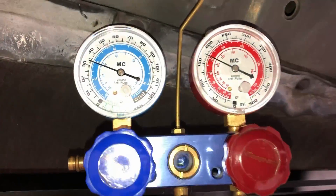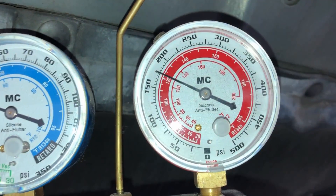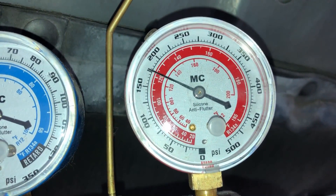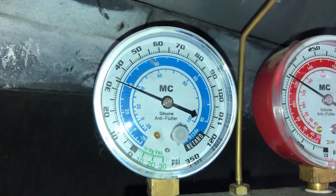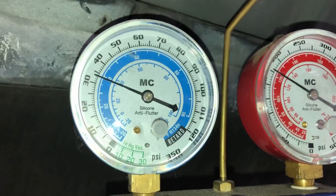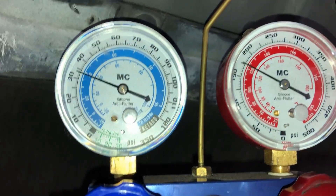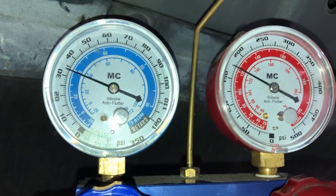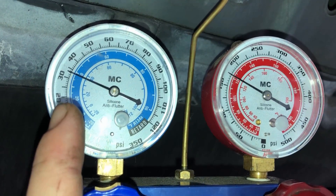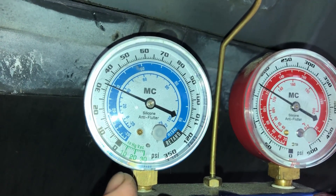Now let's take a look at the same system with the proper charge level. On the manifold gauge set, our high side is at 175 psi — it's a little cooler out right now because it's raining, but when it gets hotter, 200 to 225 to 250 no sweat. The side to concentrate on is the low side, which correlates to your discharge temp. Ours is sitting around 34 psi, steady — and the compressor is constantly on. That is what you want to see: steady flow and a compressor that stays on to get that cooling effect.